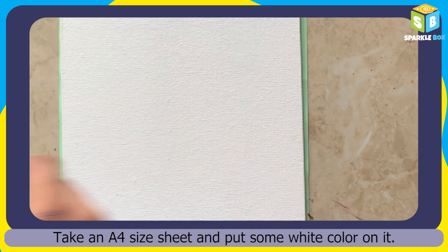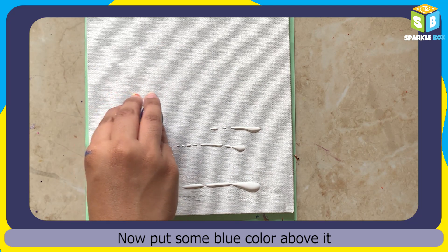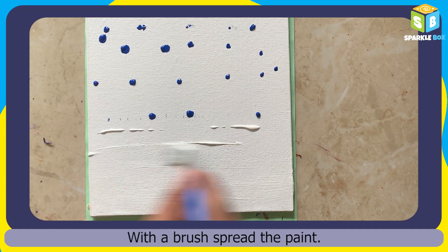Take an A4 sheet and put some white color on it. Now let's add blue color above it. With a paint brush, spread the paint.